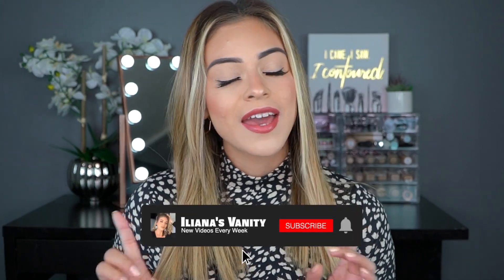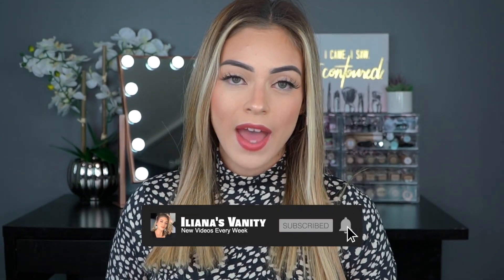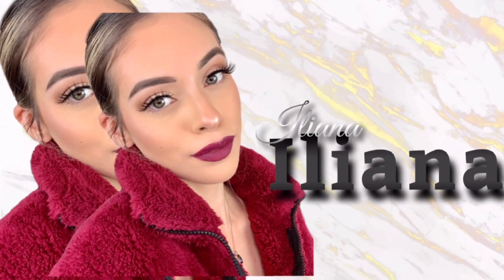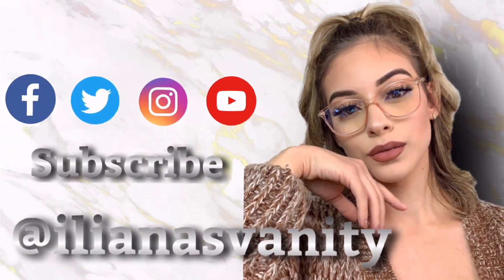What is up you guys, welcome back to my channel. If you guys are new here, welcome. If you guys are already part of this wonderful family, thank you so much for continuing to watch and to support. In today's video we are going to be doing our June BoxyCharm unboxing. As always, make sure you subscribe to my channel, hit the notification bell, and give this video a big thumbs up.